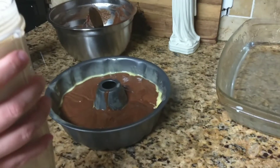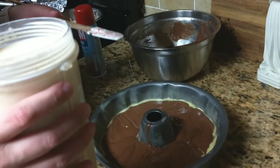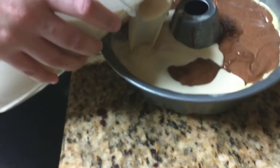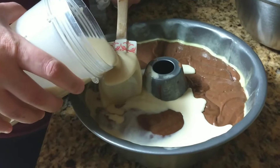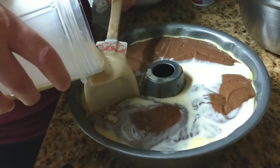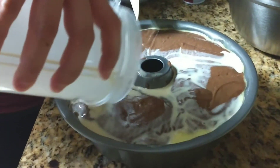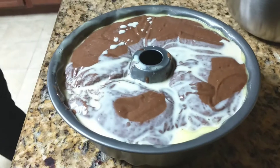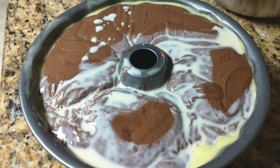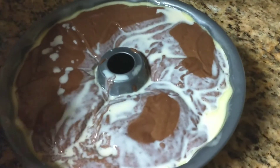Okay here we go — this is the cool part. Look at what I'm doing. If you pour it straight down, it ruins the cake, so I'm doing it at an angle like this. Look at the magic of the cake — do you see what's happening? The cake is rising and the flan mixture is going to the bottom. Isn't that cool? You want to make sure you leave it alone, don't move it too much.